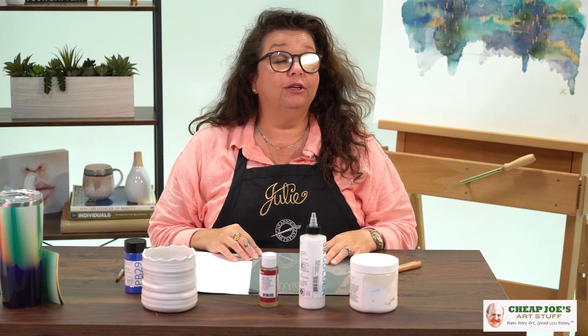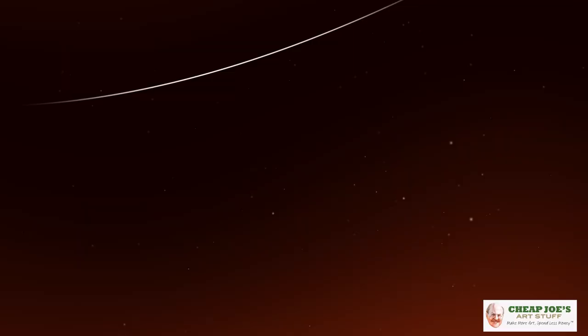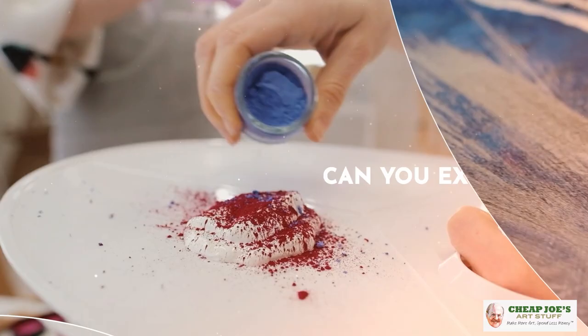Hello and welcome to Cheap Joe's Art Stuff. My name is Julie and I'm here to impart some knowledge to you today via a two-minute art tip. Today's tip comes as a result of a viewer question — thank you very much for your questions. The question was: can you explain how binder works with dry pigment? Yes, I can.